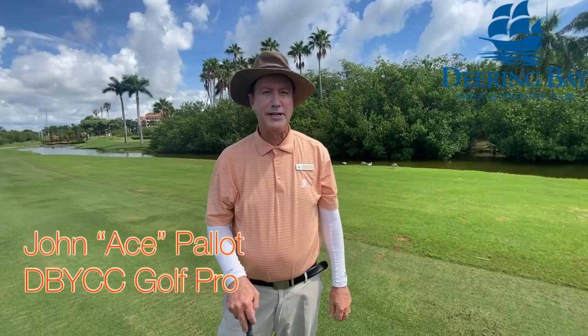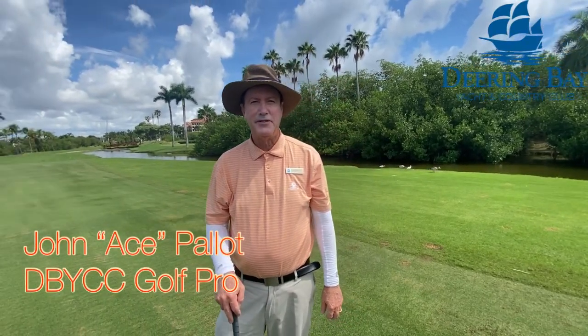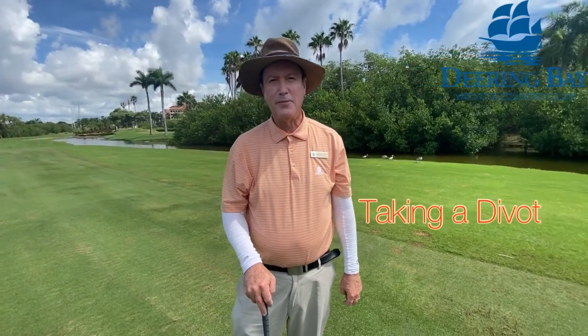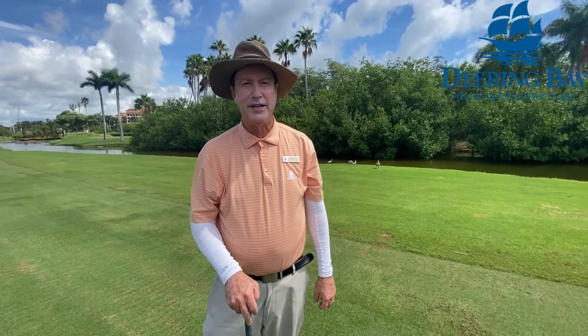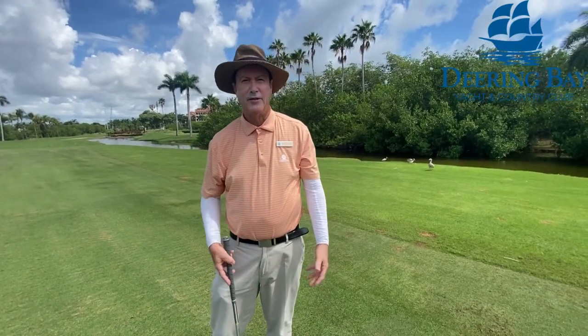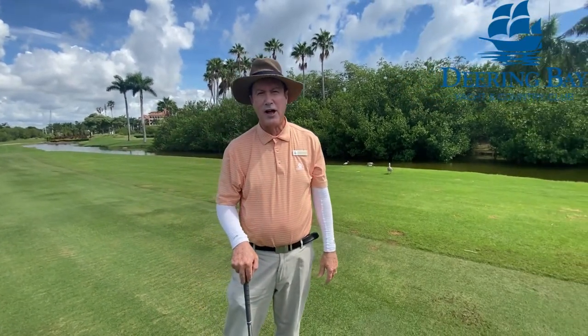Hi, welcome to my weekly tip. I'm John Pallett. This week's tip is taking a divot. Most club golfers have trouble taking a divot. They try to lift the ball with their body or lift the ball with their wrist, causing poor contact and a loss of distance.